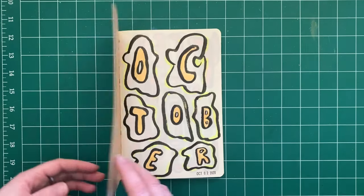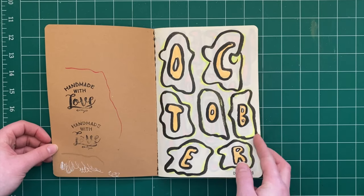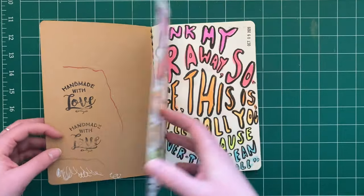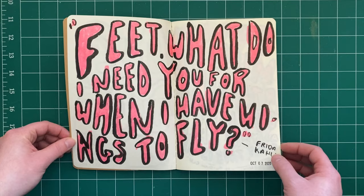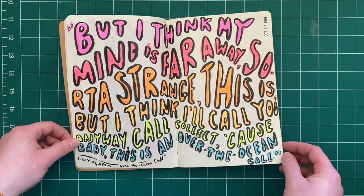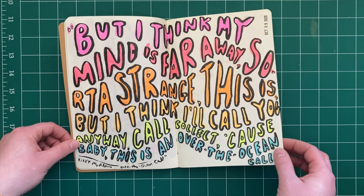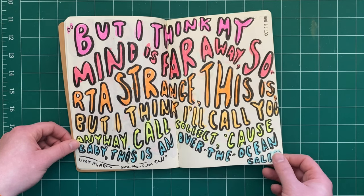Starting out with little ghosties for October — a quote by Frida, and a little piece of a song from Lizzie McAlpine: 'But I think that my mind is far away, sort of strange this is, but I think I'll call you anyway — call collect, because baby this is an over-the-ocean call.'